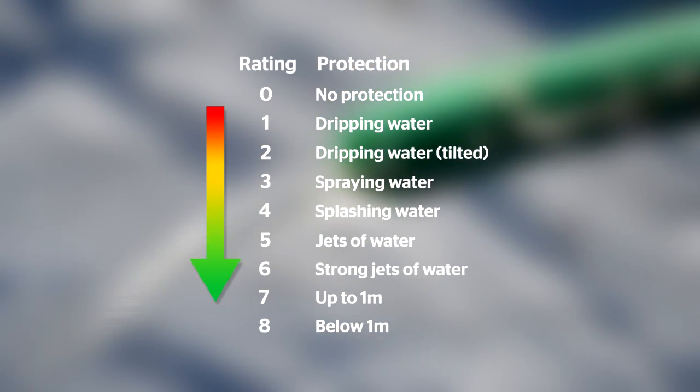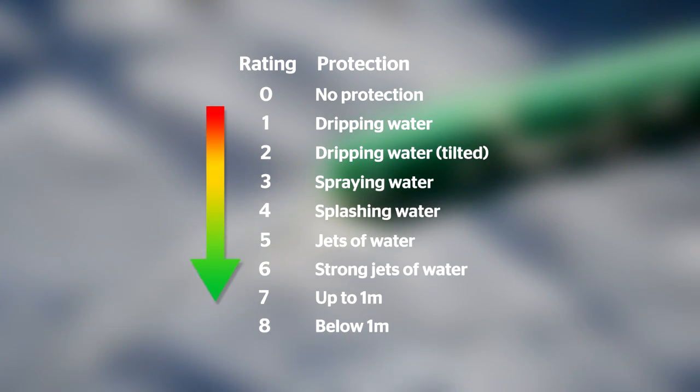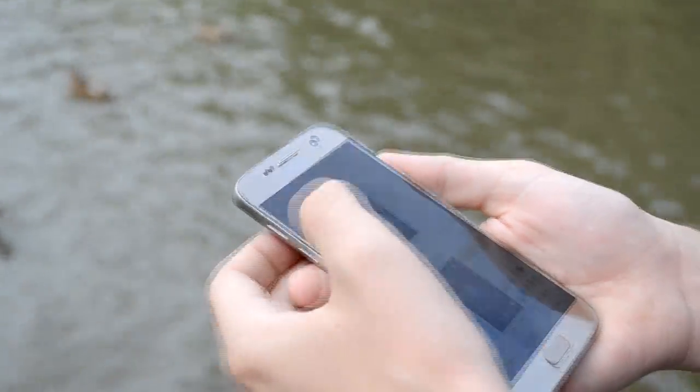The second number tells you how a device copes with water. Levels go from 0, no protection, to 8 for a soaking deeper than 1 meter. It doesn't mean that you can take your phone diving though. The specifics of what each device can do is still up to the manufacturer to define.